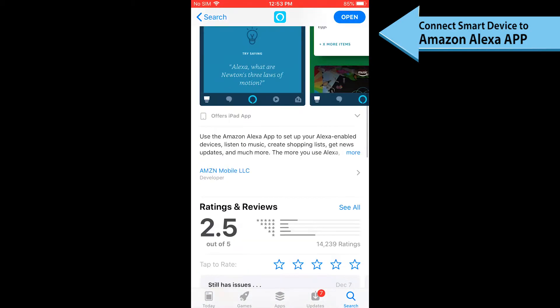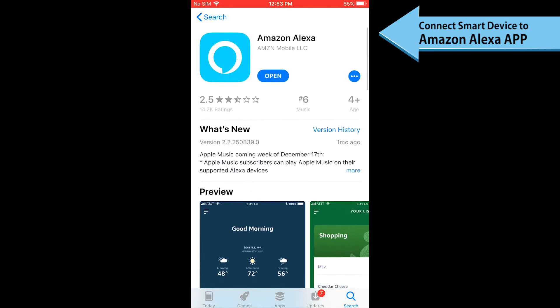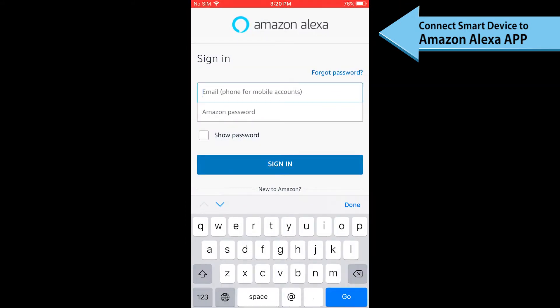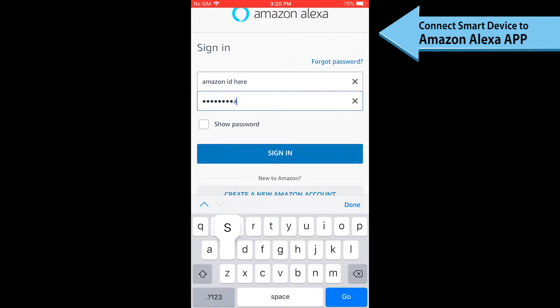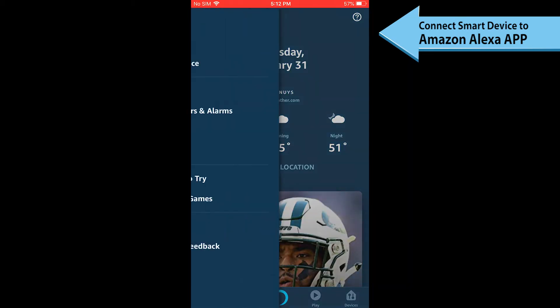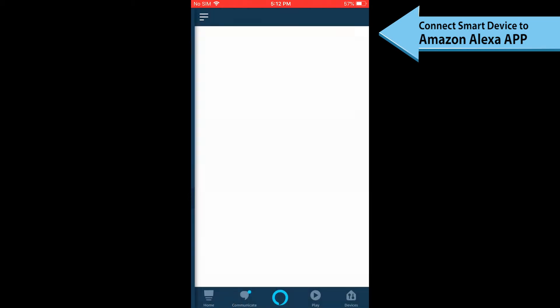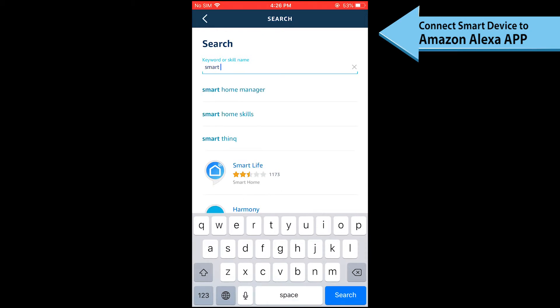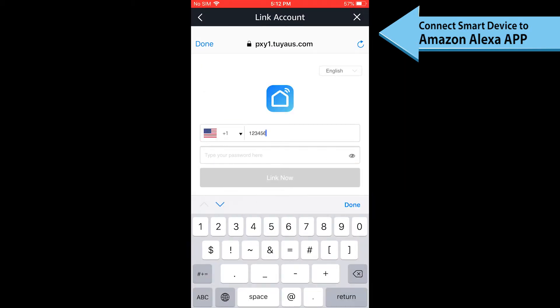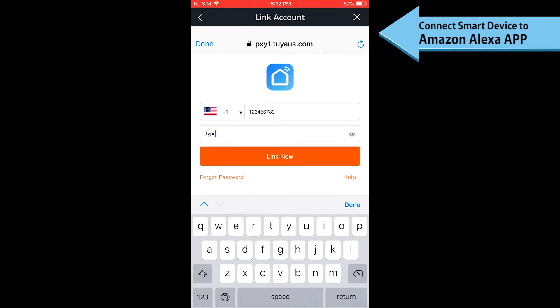The Amazon Alexa app can be found on the Apple App Store and Google Play. To connect the device to Alexa, log in to your Amazon Alexa account on a smartphone. Then tap Home, then Skills. Select Smart Life and enable the skill. Type in the same account name and password you registered in the Smart Life app.